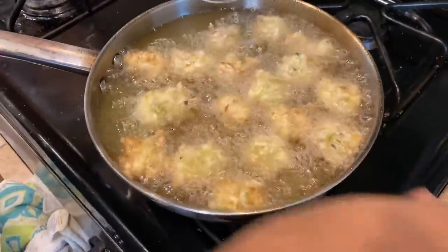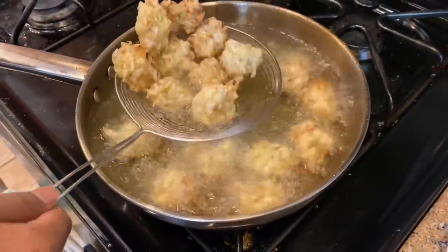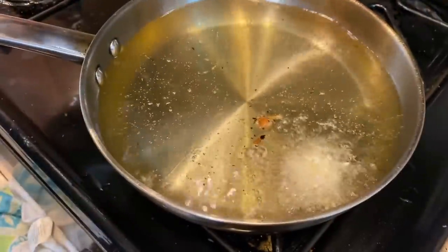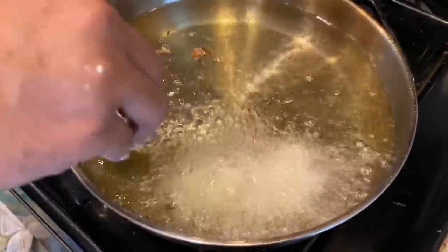Fry it until it is crispy. I am ready to fry it. The crispy taste is coming together nicely.